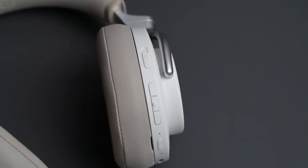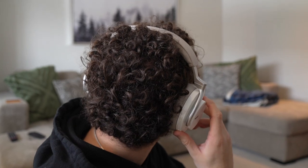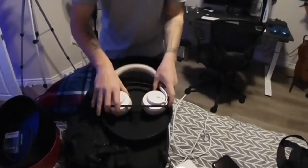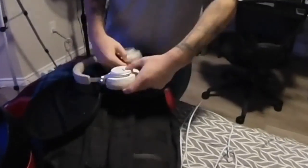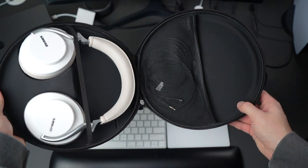The earpads are really easy to take off — you can clean them or change them out if they get beaten up. However, the button controls could be way better. When I'm trying to change the volume, I sometimes press the power button or accidentally turn the volume way too high when trying to change a song. It's just not obvious when reaching back — I don't know which buttons I'm pressing. The design of the case is really good and feels like it actually protects them. It's quality, but it's just massive. I'm not really a fan of the strap inside — it's kind of annoying pulling it in and out. I do like the big mesh area though for putting cables or whatever.